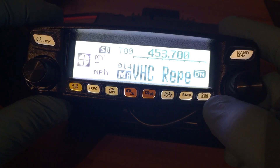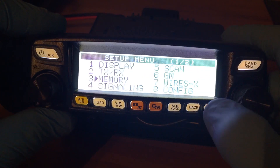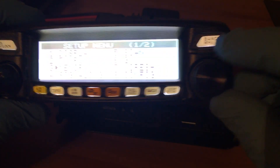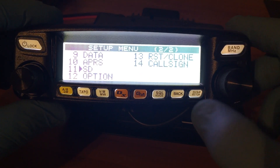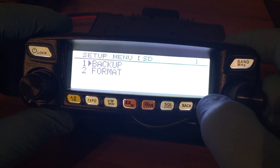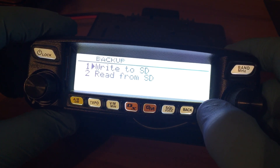You'll want to hit this button here — display setup — and hold it. Then we want to use this knob here and go to item 11, then hit the display again. Then we're going to do a backup, so hit it again. Now we're going to write to the SD card.